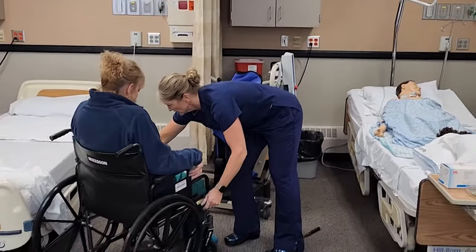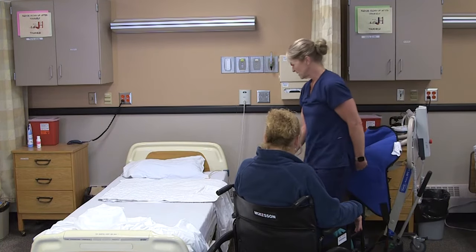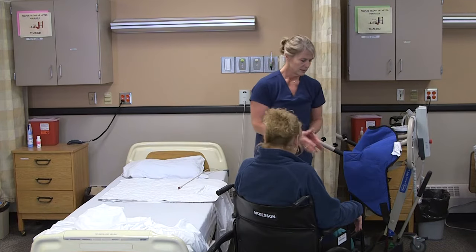Let's get your brakes off your wheelchair. Is there anything else I can do for you? I'm going to make up your bed and give you your call light. Make sure this is locked. And wash my hands.